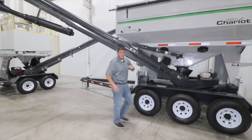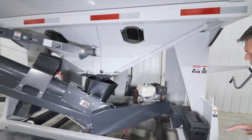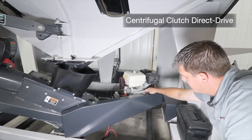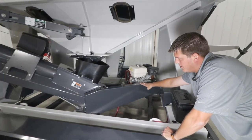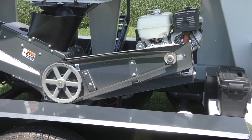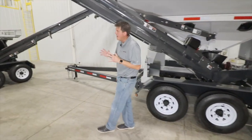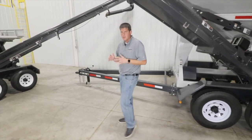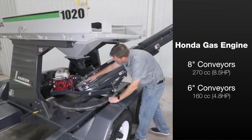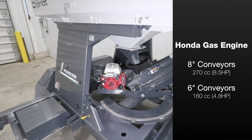Now let's move in a little closer and see what drives the conveyor system. The Seed Chariot features a centrifugal clutch direct drive system located here, connected via a v-belt behind this shield, which is also connected to the bottom of the conveyor to drive the system. Walking over to the 1020, we can take a look at the standard Honda engine which powers the centrifugal clutch, featuring an electric start located here, and choke and throttle control located on that side of the engine.